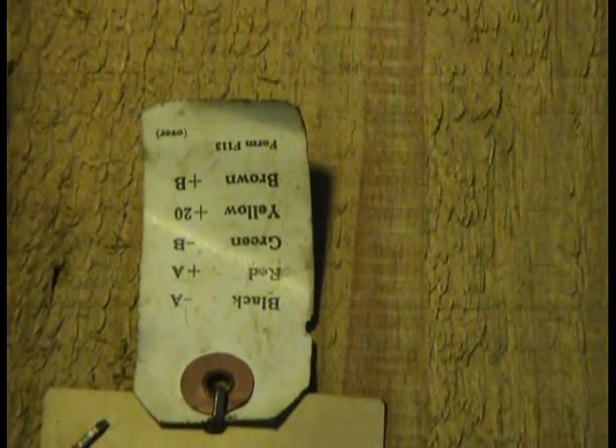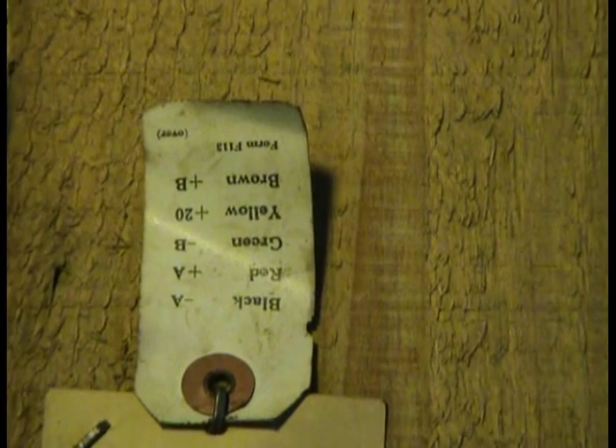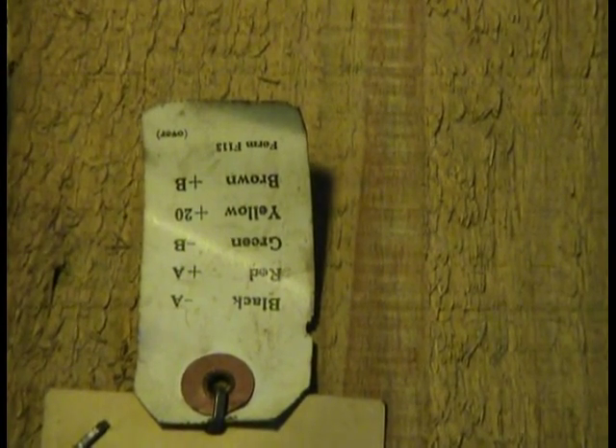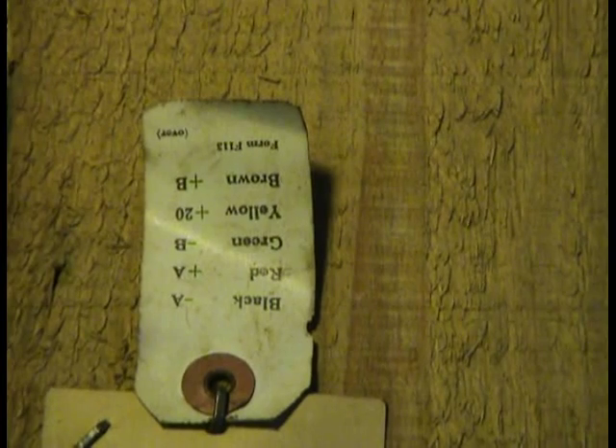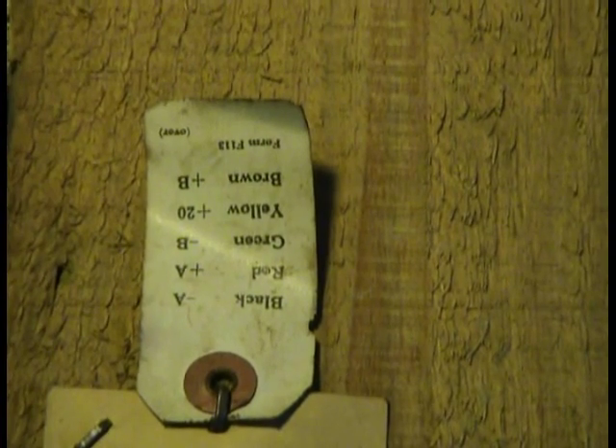This is a picture of the inside top of the box, the shipping crate. And you're viewing a tag that was supposed to go on the power supply cord, which the new owner that purchased it never bothered to do. So there it is, intact. And this is the address that it was shipped to in Oregon.